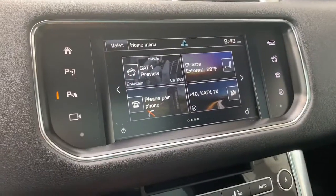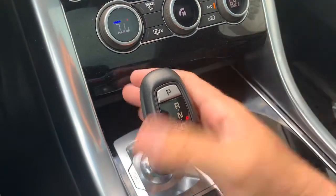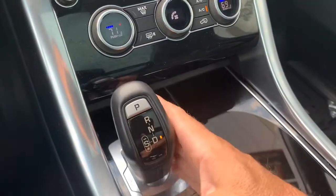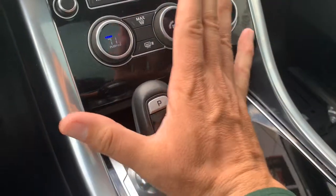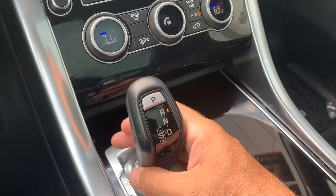Up here you've got your backup camera, which is right here. That's reverse. Park. Drive. Kick over to sport mode. Open hand push to go to neutral, or squeeze the trigger. Reverse. And then park.